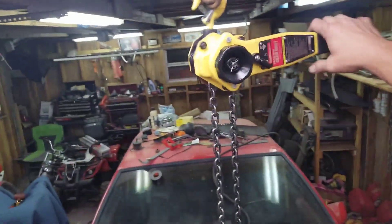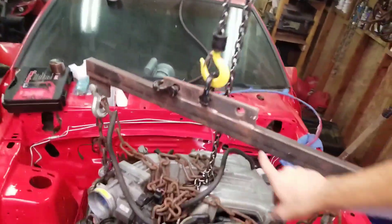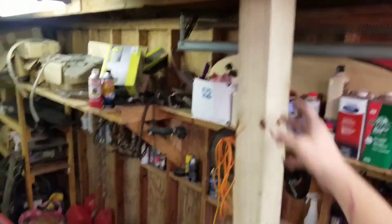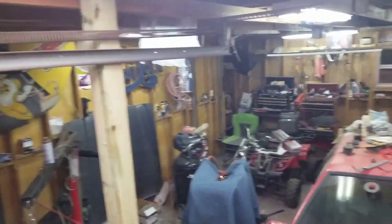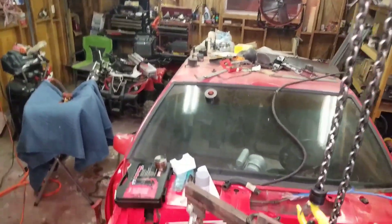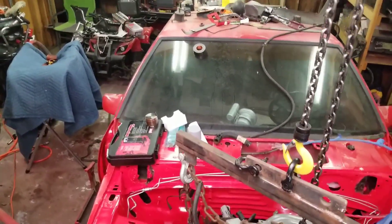So I got this at Harbor Freight, and I made this thing, and that's pretty much it. I put a 4x4 across my rafters, and I put two 4x4 jacks going down as jacks to support it. It's plenty strong enough, I hope, or you're probably going to witness me die.